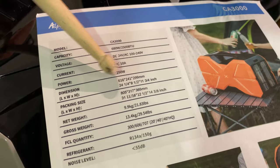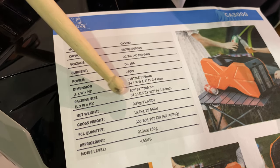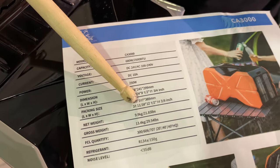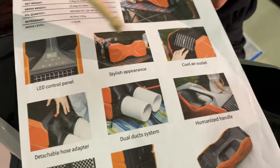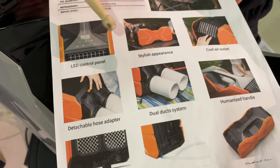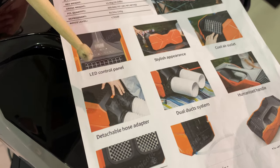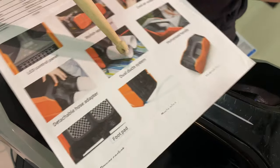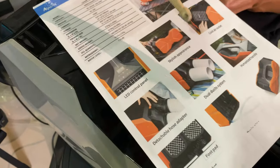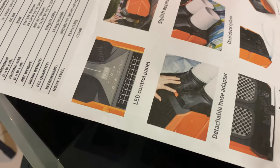You can screenshot the dimensions and details if needed. The weight is 9.9 kg — about 10 kg. The unit features a cool air outlet, an X-factor stylish design with LED control panel, a detachable hose, and a dual duct system. This is an improvement over the CA2500 which only had a single duct.